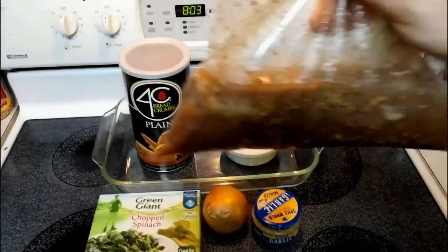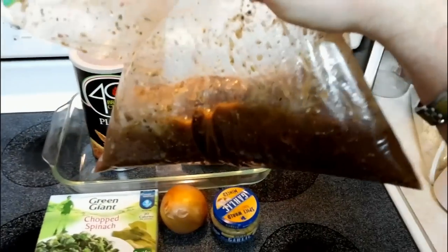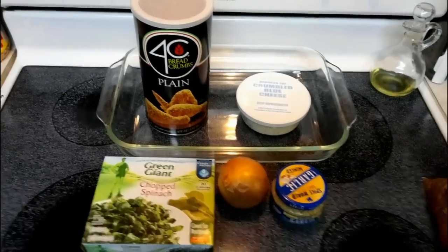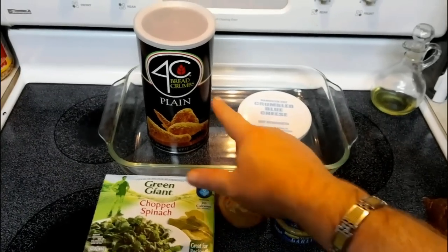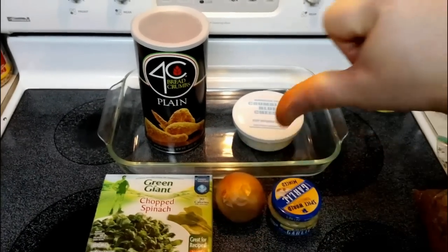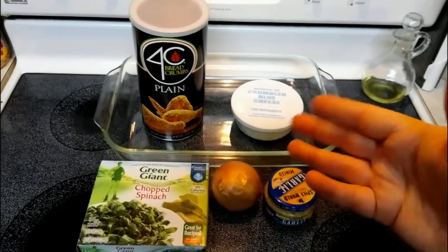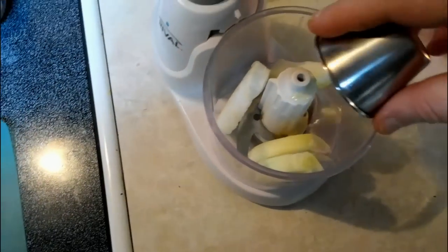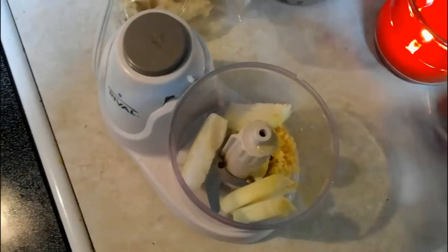Our meat has been in the fridge for about 18 hours and as you can see, that marinade has gotten in there and into the crevices of the meat. It's actually cooked it a little bit from the acids. Now we're going to work on the filling. You're going to need some spinach, an onion, some garlic, blue cheese, and breadcrumbs. Chop up an onion — you'll need about a quarter cup. I'm going to use a food processor with two tablespoons of garlic and process it until it becomes like a paste, then set it aside.